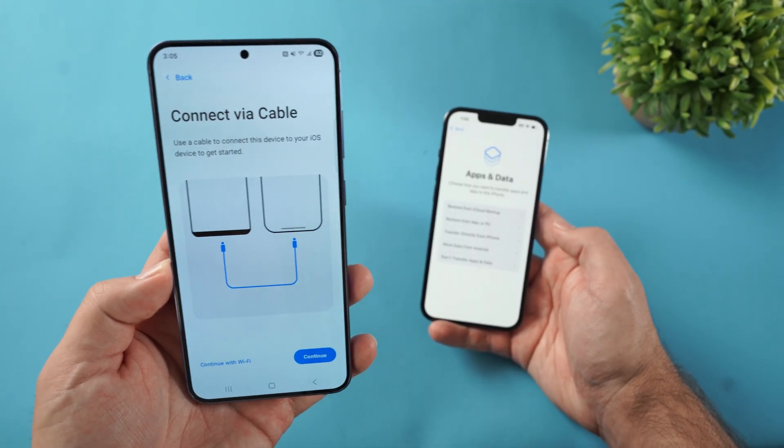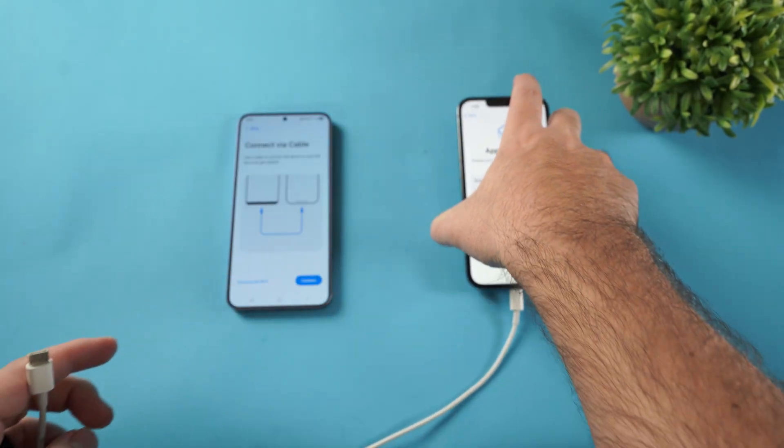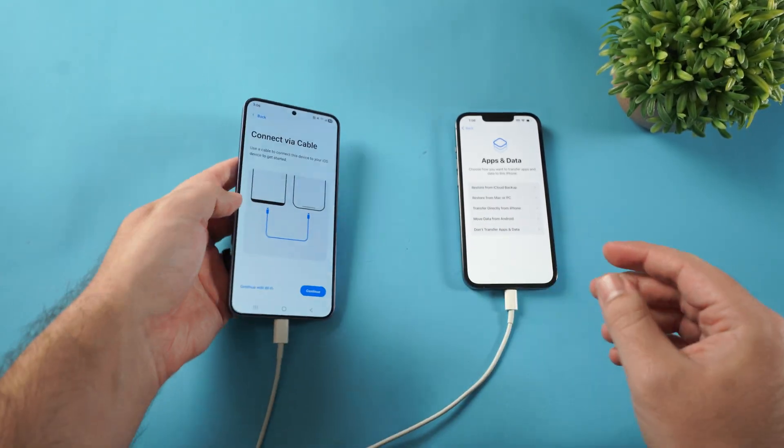Now it says Connect via Cable. I'm going to grab a cord and plug them both in. The new iPhone uses a USB-C cable, and most Android phones are also USB-C, so it's USB-C to USB-C.